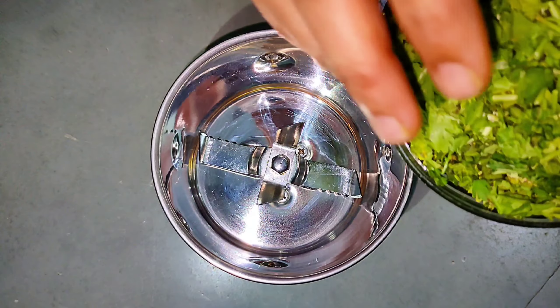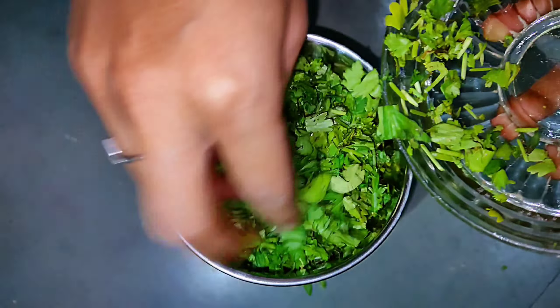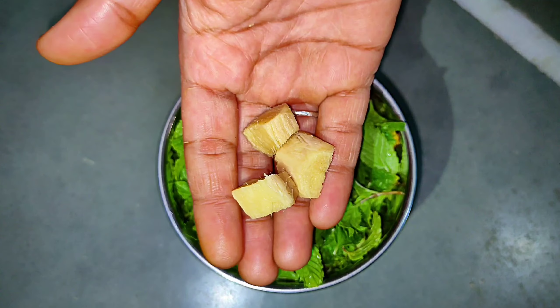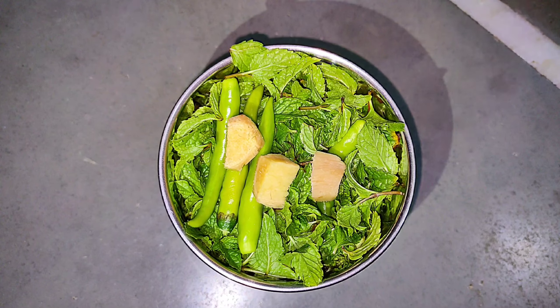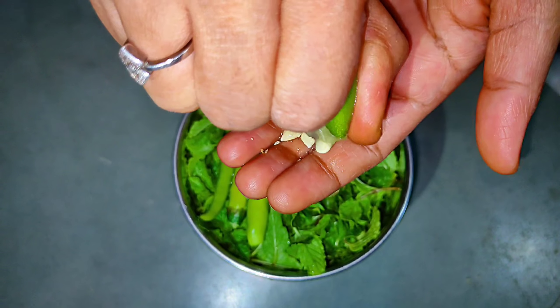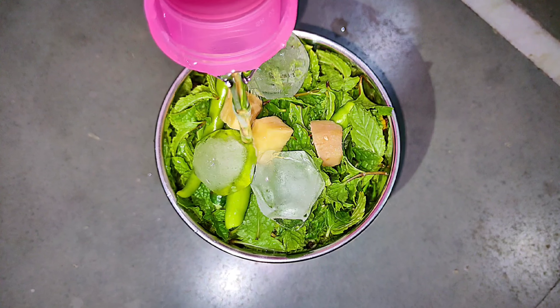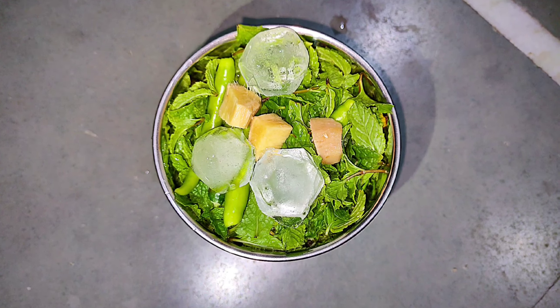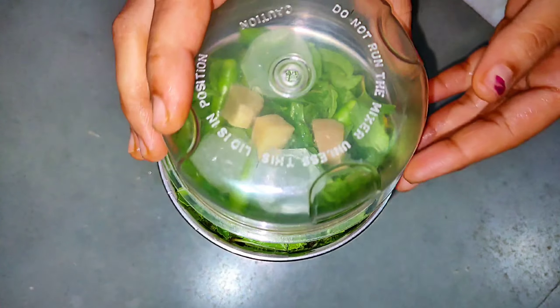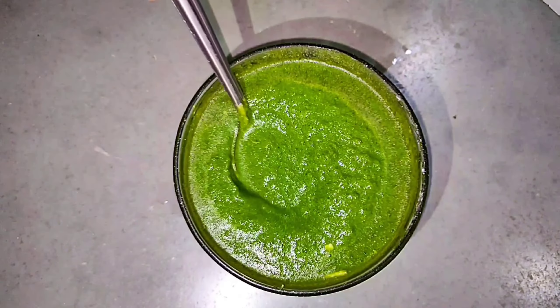હવે આપણે પાણી પૂરીનું તીખું પાણી બનાવી લેશું. મેં મિક્સર જારમાં સામગ્રી લીધી છે. આને ક્રશ કરતી વખતે પાણીનો કલર લીલો જળવાઈ રહે એ માટે આની અંદર ઠંડું પાણી અને બરફ એડ કરી લેશું. હવે આને ક્રશ કરી લેશું. તમે જોઈ શકો છો પેસ્ટ તૈયાર થઈ ગઈ છે. (Now we will make the spicy water for Pani Puri. I have put the ingredients in the mixer jar. To keep the water's color green while crushing, we will add cold water and ice. Now crush it. You can see the paste is ready.)